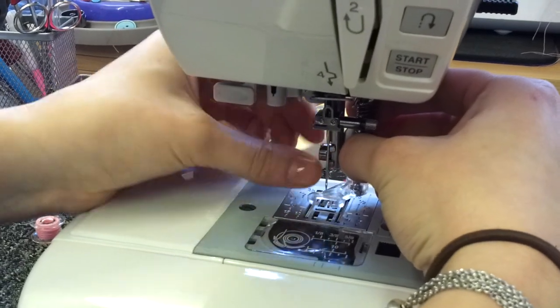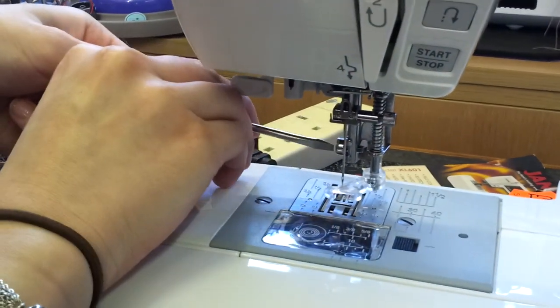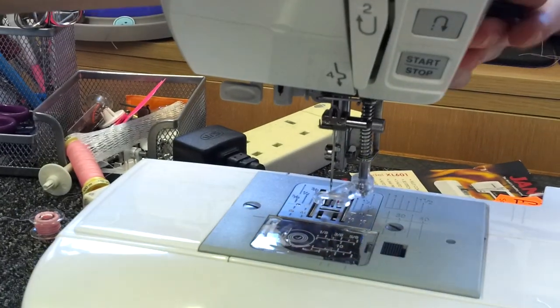Once in place you can tighten it up and tighten with a screwdriver. When you're ready to sew, don't forget to lower your foot.